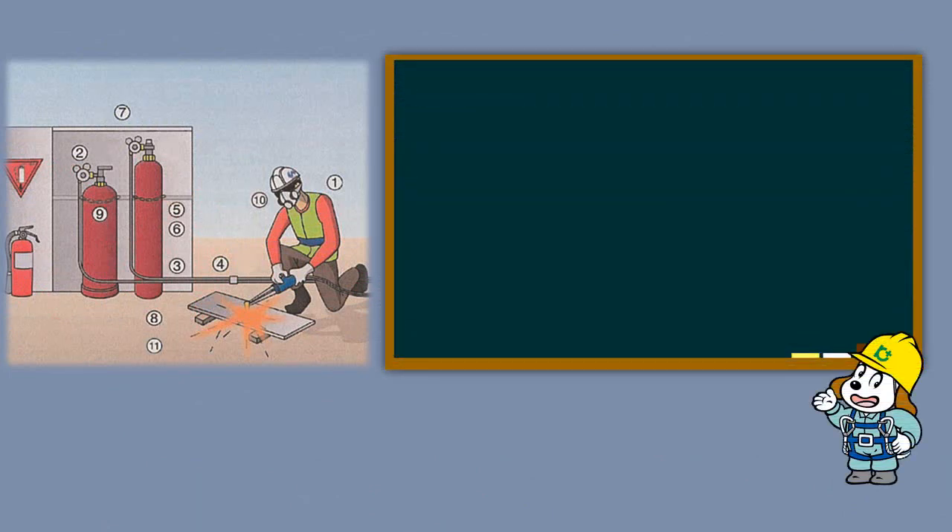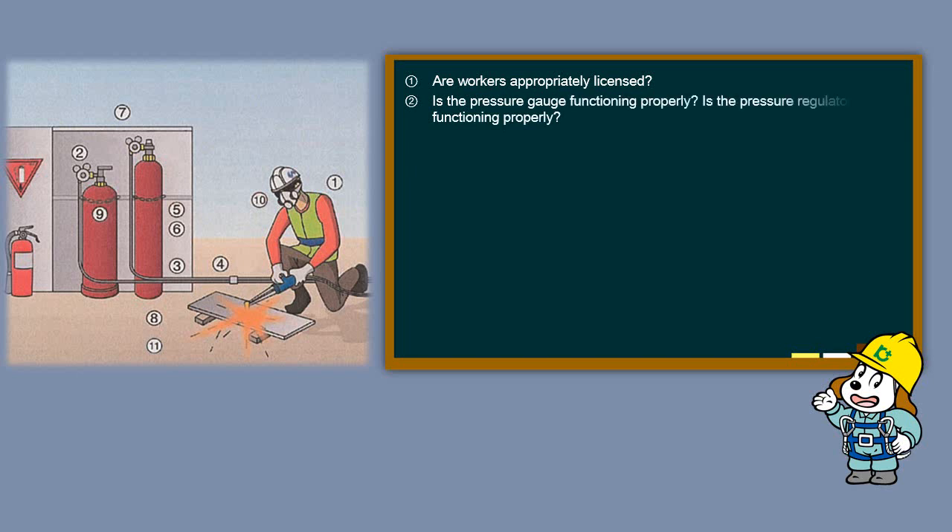Key Safety Points: Are workers appropriately licensed? Is the pressure gauge functioning properly? Is the pressure regulator functioning properly? Does the hose have any holes? Is the hose connected securely to the correct instrument?